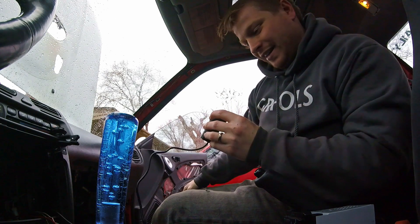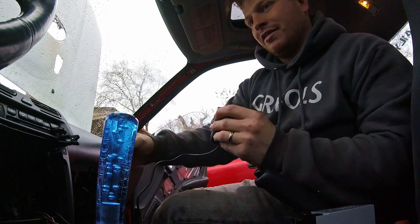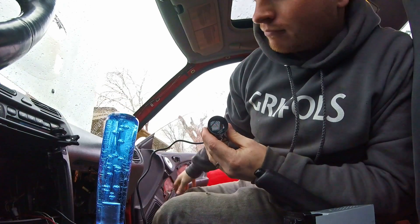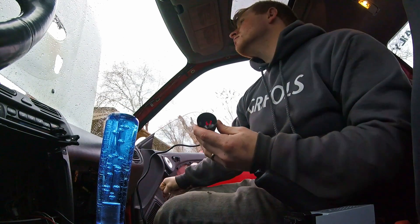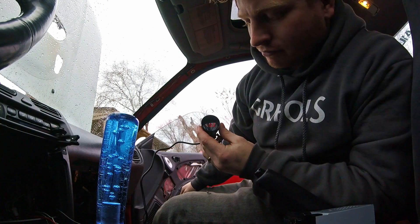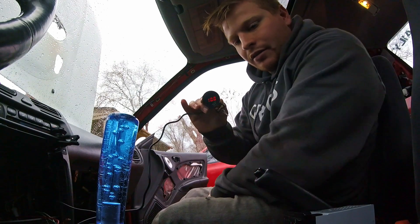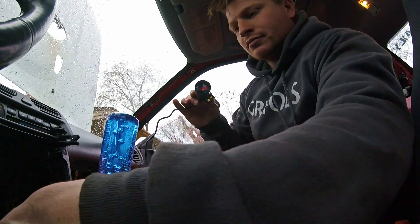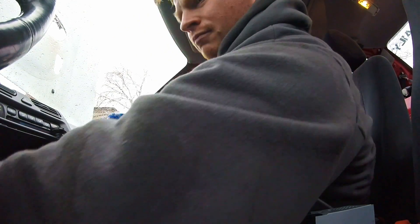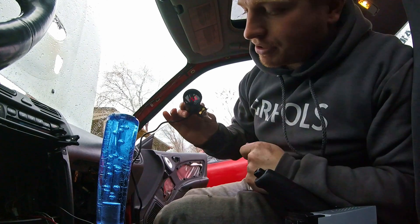That's crooked, but I'm at 10. Okay, so let's go ahead and start it up. And I'm at 10. Now it's changing.